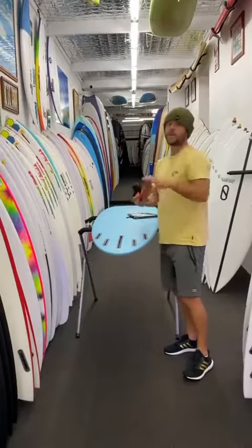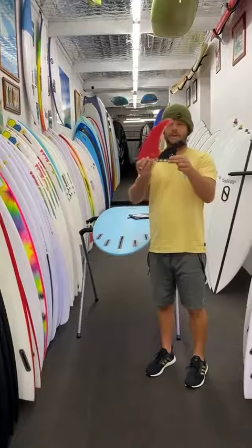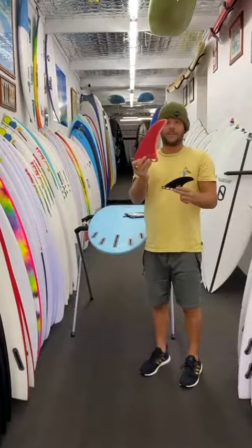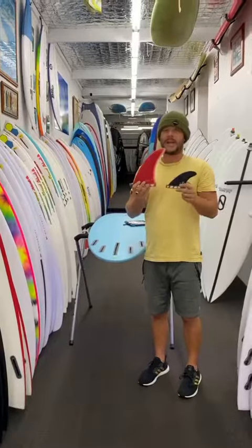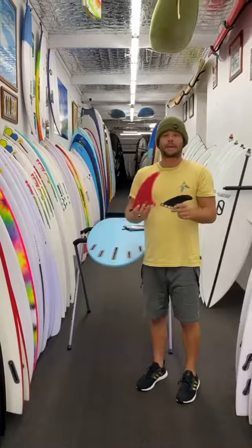These only come in Futures, this board. The side bites, as you can see, they're a glass side bite, but they're relatively small and drawn back. So that's going to give you a hold, but this is going to give you a pivot out of your turns. So it's a great fin combination. If you're going to go a single fin, I'd recommend around that eight inch, depending on where you're surfing. So that's my review on the NSP Magnet. I hope you all have a fantastic day and get plenty of waves.